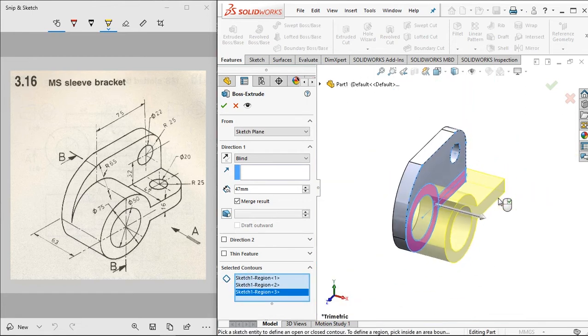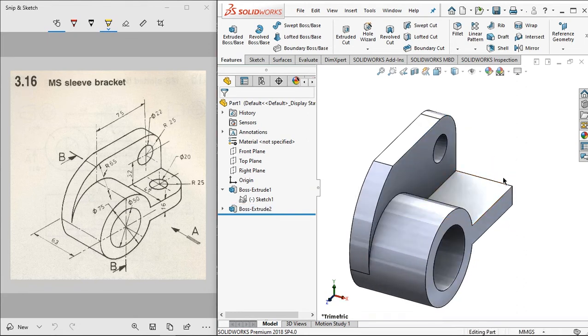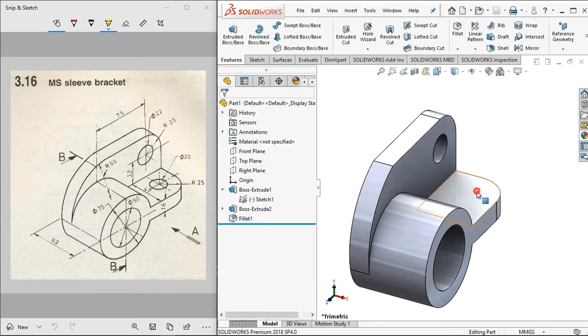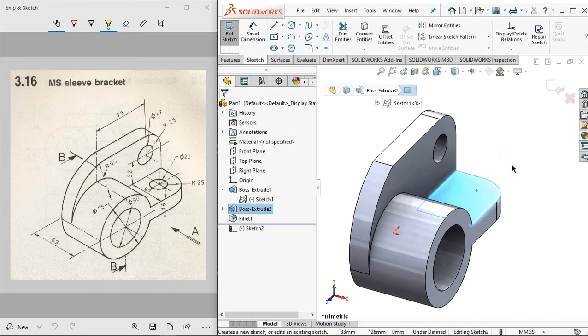Then click to the sketch and click apply. For the next step, let's give a fillet. Click this fillet and set the value to 25 millimeters, then click to this edge.